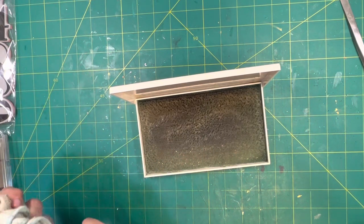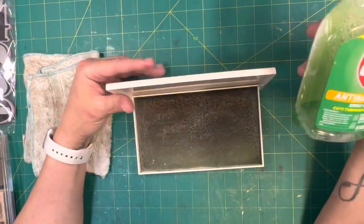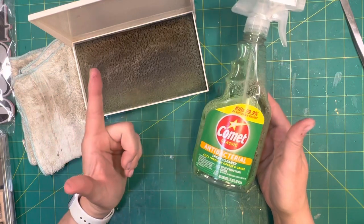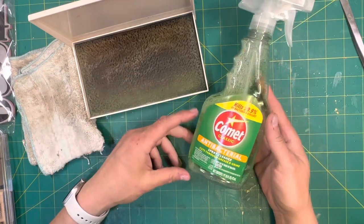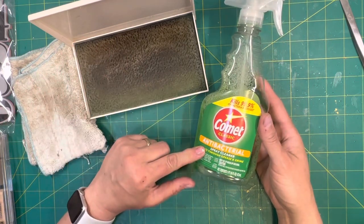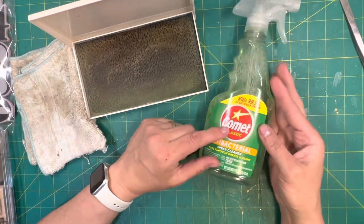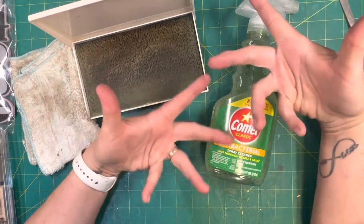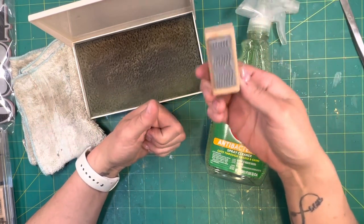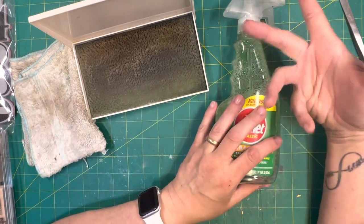I don't ever let it dry out. What I spray in here is a spray cleaner — this is Comet Classic, I got it at the dollar store. It works pretty good. I like 409; 409 works the best. I've been known to use bleach, but bleach has its own issues in that eventually it'll eat your stamps, so don't use bleach all the time.